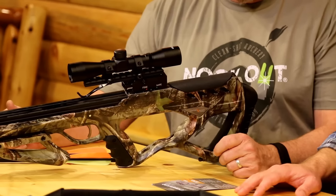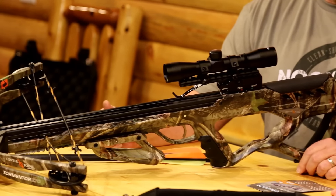The size of it is really nice too. It's only 18 inches wide when it's uncocked, and it goes down to 14 inches cocked. When you're hunting out of a blind, that's important — some of these bows are just so big it's hard to get into a sit-down blind. So that's a really nice feature.